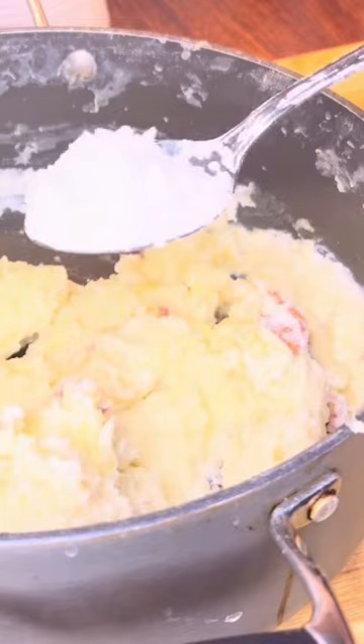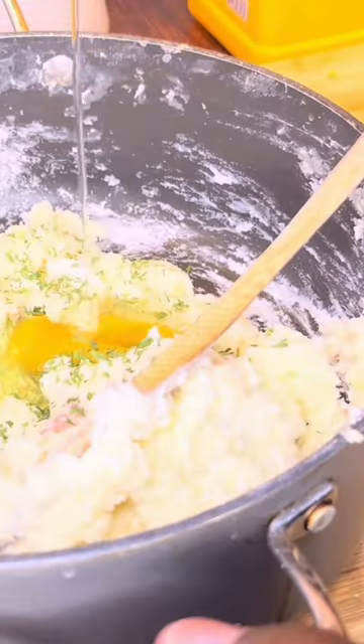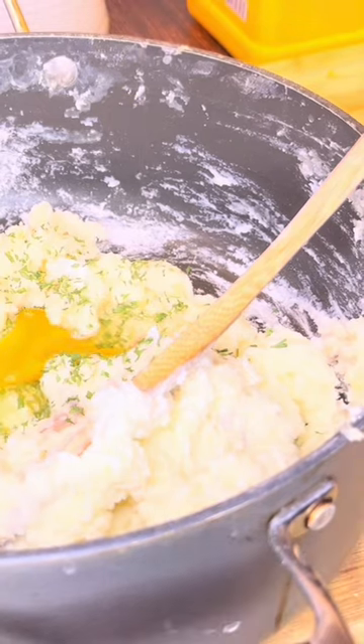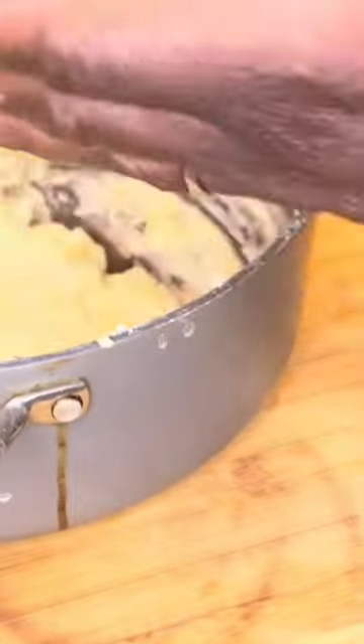Take your cooked seasoned mashed potatoes and add a tablespoon of cornstarch and mix well. Add one egg. I added parsley for absolutely no reason. Then you're going to use some seasoned Italian breadcrumbs and stir that in well.